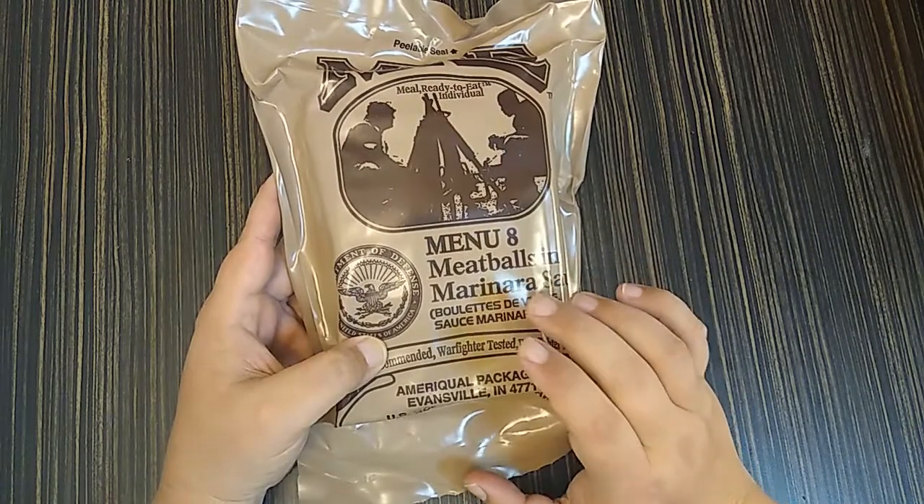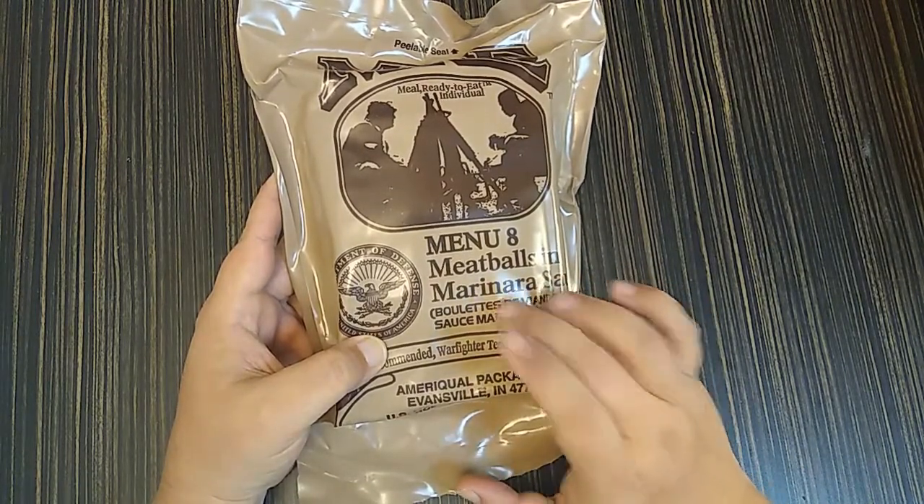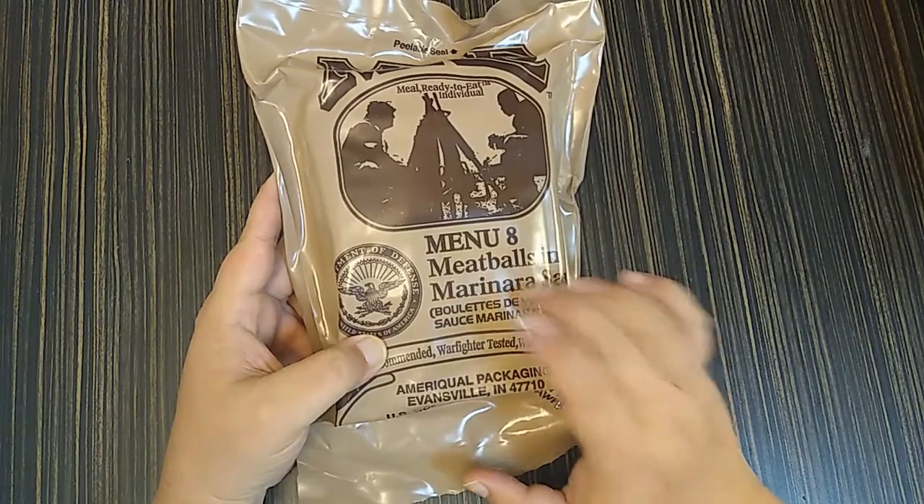Unfortunately, this is a 2016, which means it's still got the mashed potatoes. But I've got some seasoning put aside just for those, just in case. To begin, let's pop these suckers out and see what we got.